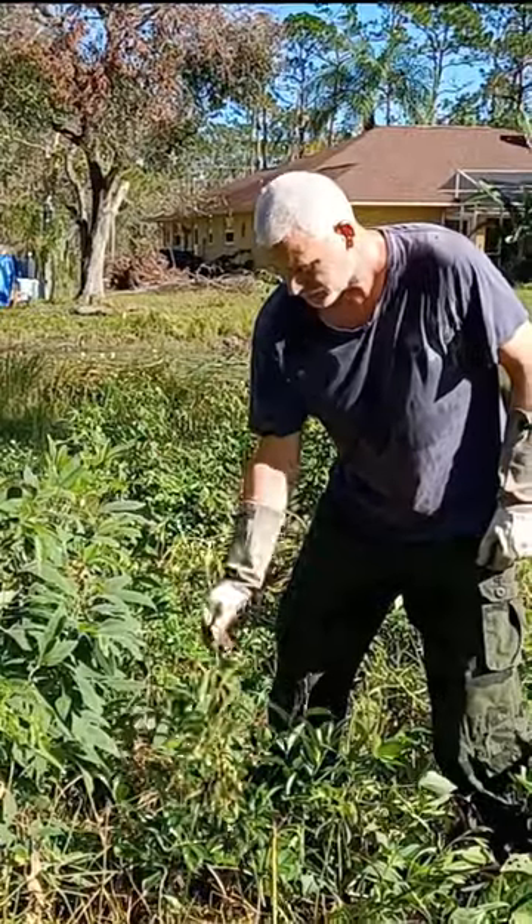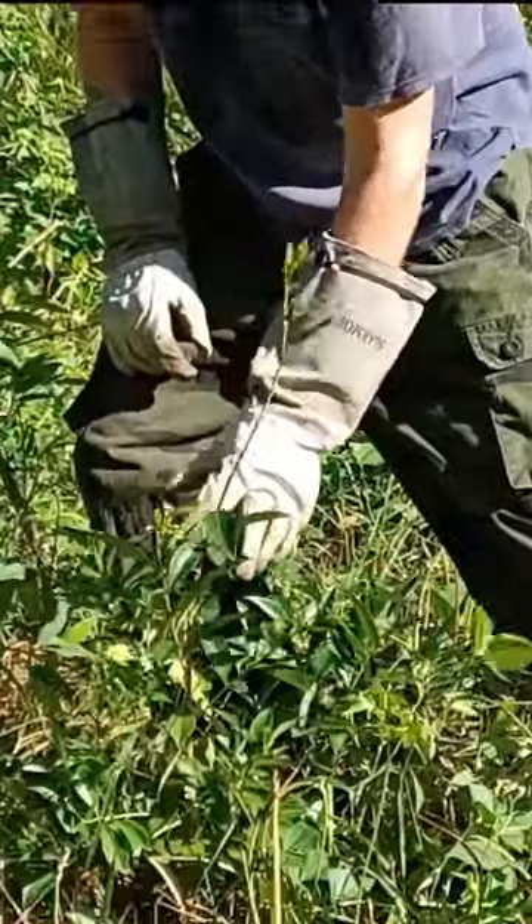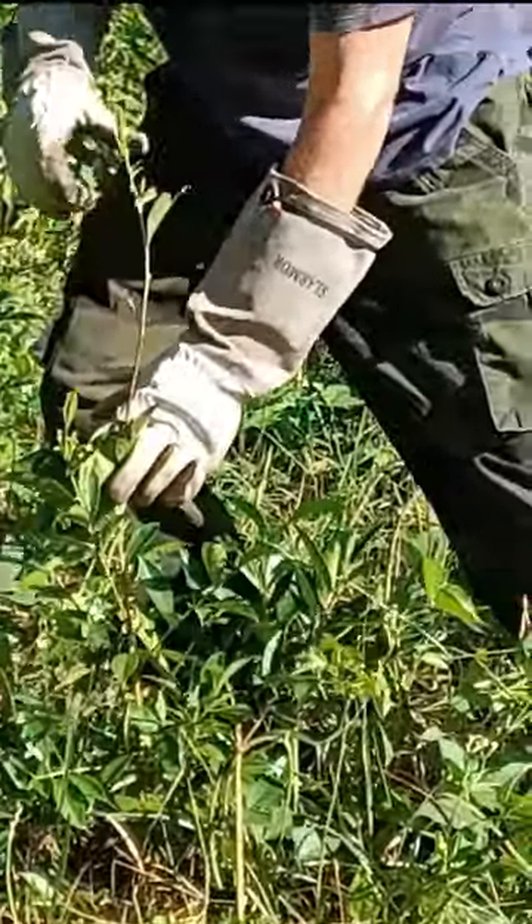Here's a cherry of the Rio Grande. It was a lot bushier — it's kind of leggy now. Lost some limbs but it does have some new growth.